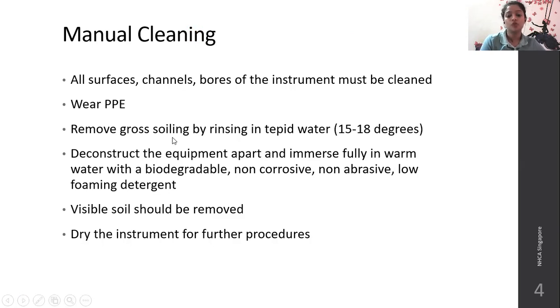Remove any gross soiling by rinsing in tepid water at around 15 to 18 degrees Celsius. Deconstruct or disassemble the equipment. Immerse them fully in warm water with biodegradable, non-corrosive, non-abrasive, and low-foaming detergents so you are not exposing the instrument to further corrosion or rust formation. Visible soil from all parts should be removed, and the instrument should be dried before further procedures. Wet instruments should not be sent for sterilization or high-level disinfection.